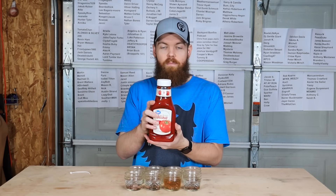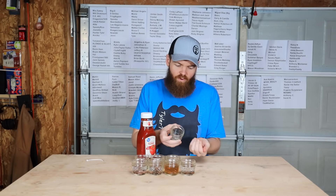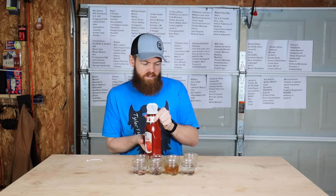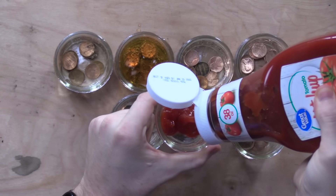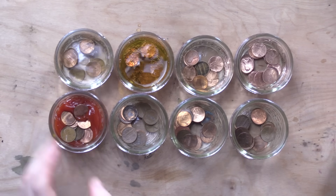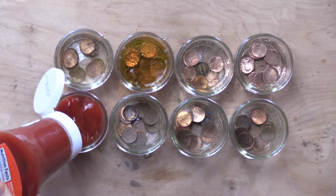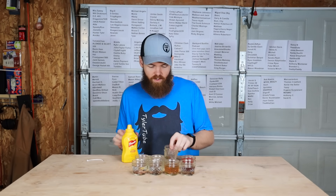Next up is going to be ketchup. Now this isn't really a liquid, but I feel like this could work pretty good just because it's so acidic. So we're going to take the pennies out and fill this thing up. I took the pennies out because I want them to be completely submerged. And since you can't really have ketchup without mustard, we'll do mustard as well.